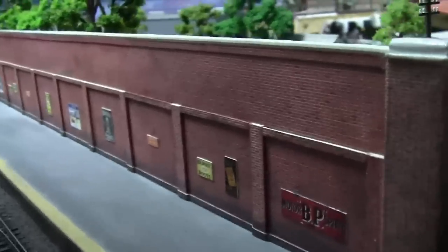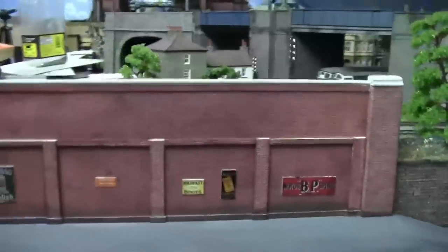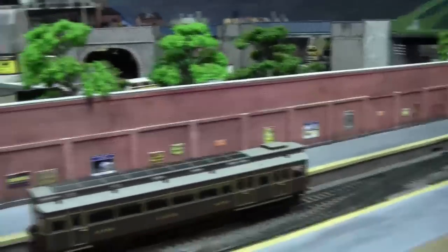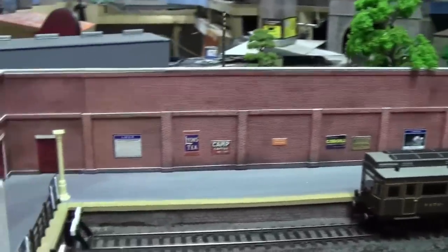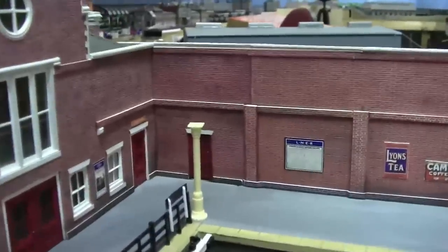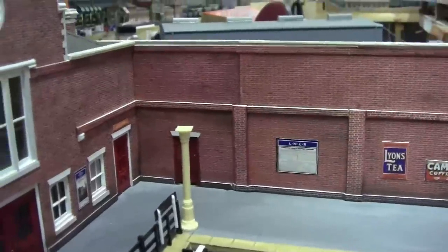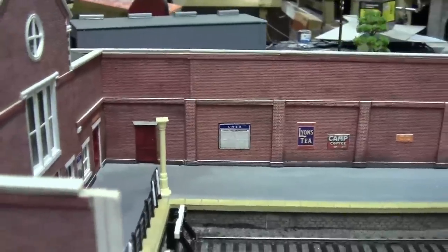The wall measures just over a meter — it's not a very long station, you can just about sit three coaches in there. Another job done. It's a shame about the brickwork not matching here — I'm going to have to have a word with Bob about that. Bob the Brickie.